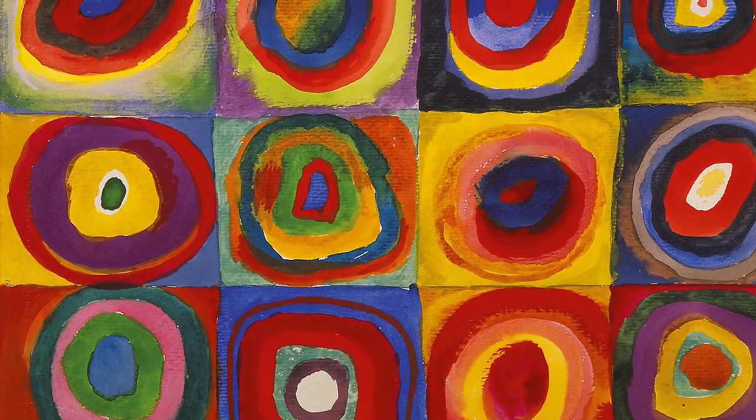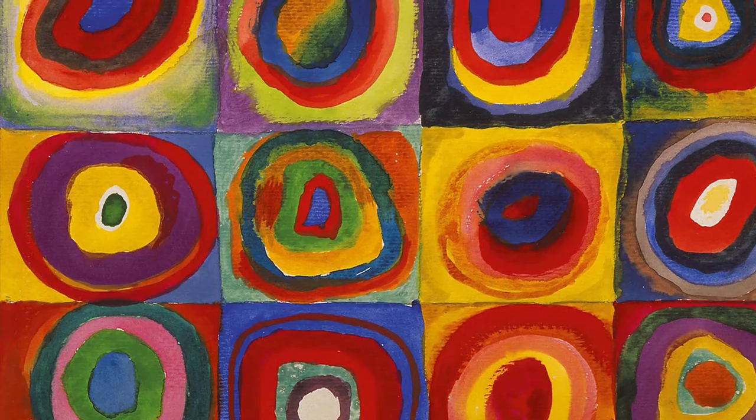I'm going to show you what we're going to make, what the inspiration is, and I'll also demonstrate how to do it so that you'll already know what to do when I borrow you in some small groups to create with me. All right, let's get started. Our artwork is going to be inspired by this painting of colorful concentric circles.